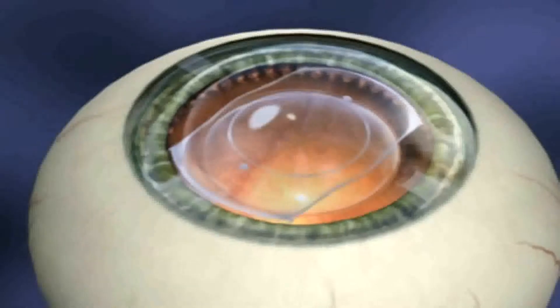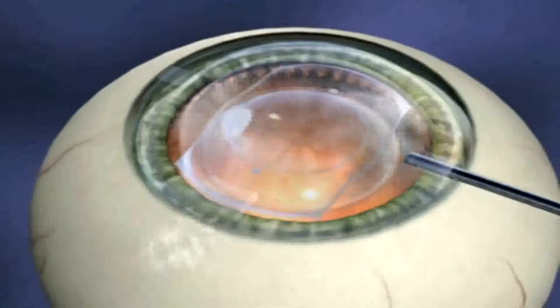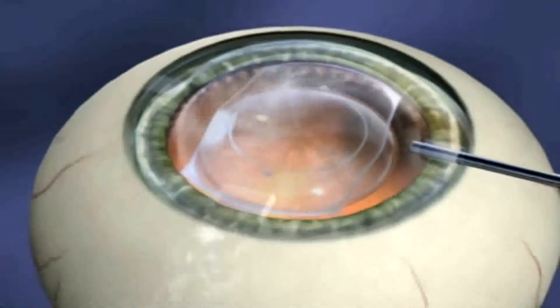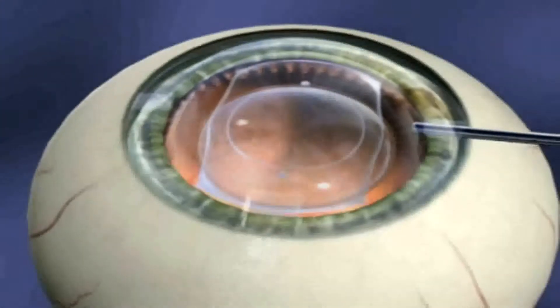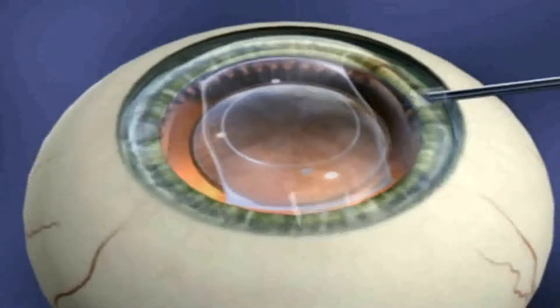Thoroughly remove the viscoelastic by irrigating the anterior chamber with BSS through a 27-gauge cannula with slight incisional pressure. Thorough removal is a critical step to avoid early post-operative intraocular pressure spikes.